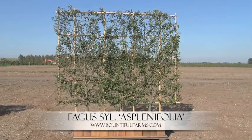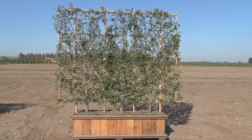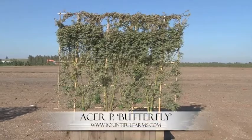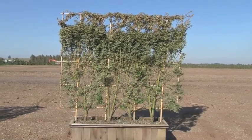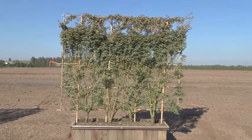Fagus Salvatica Asplenifolia, the fern leaf beech. This cultivar has narrow, deeply lobed green leaves and nice color throughout the year. Acer Palmatum Butterfly — this cream colored variegation has a light tinged with pink. In the fall it becomes a vivid magenta. This will grow well in full sun or a light shade.